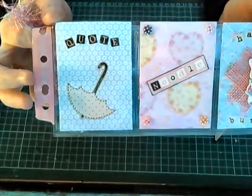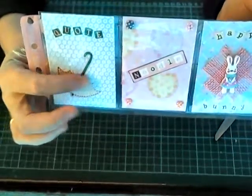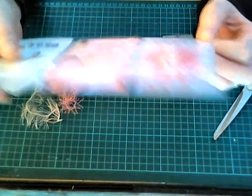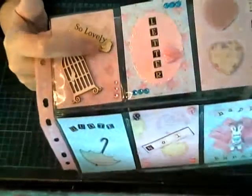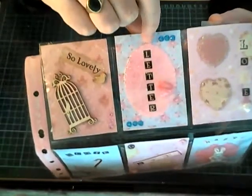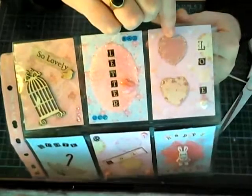And then it's got quotes with an umbrella. You've cut that out, haven't you, Happy Bunny? Oh, that is really cool, I'm loving that. And then look — so lovely with a little bird there and the little bird cage. The letter. Oh, this is just so cute.